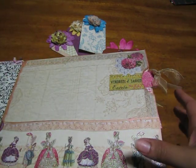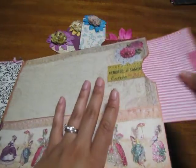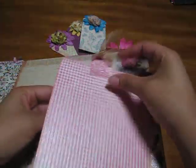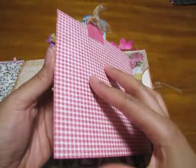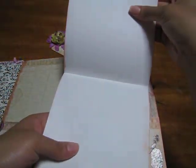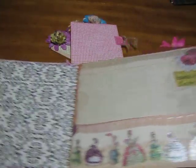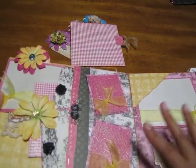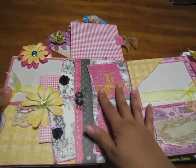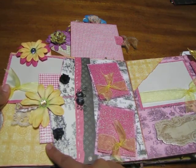I hadn't seen this technique done on a chipboard album of this size, so I decided to give it a try. It sort of reminds you of a paper bag book, but I put a little slot right here on the side so you can take that out. A picture could go here, a picture could also go here, and then of course it opens up so you can put journaling, pictures, whatever your heart's desire.